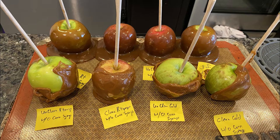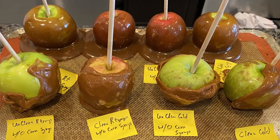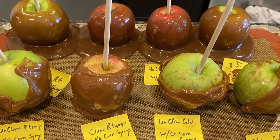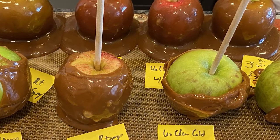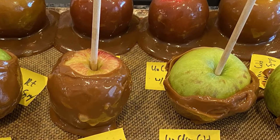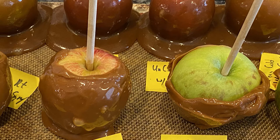Here you can see the results of my caramel coating of the candy apples. On the top, you have all the corn syrup apples — they coated very well regardless of room temperature or whether or not they were washed. On the bottom, it was a lot harder to get a coating on. The one I did first was clean and room temperature, and I got a pretty good coating on that, but the quality decreases from there. I believe the ones that were not washed gave me the most difficulty, and you can see a gap between the apple and the caramel on one of them, indicating that caramel is ready to fall right off.